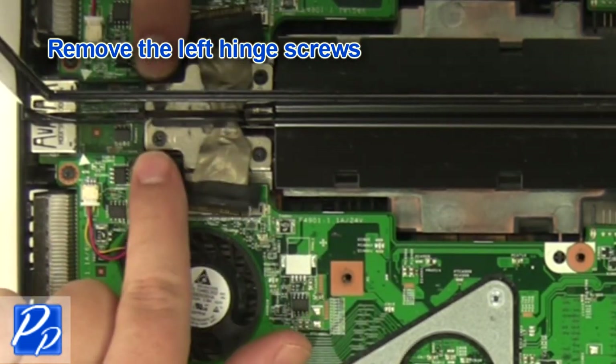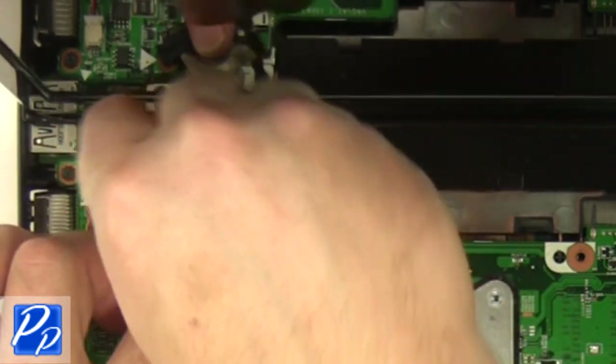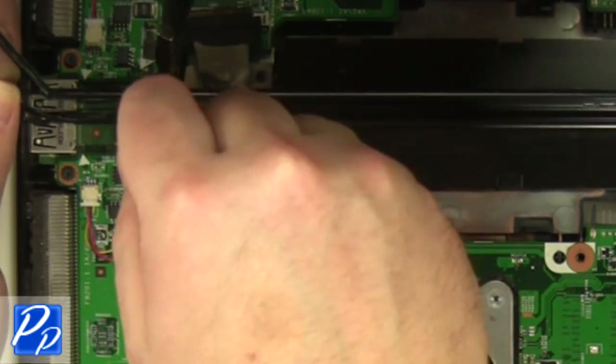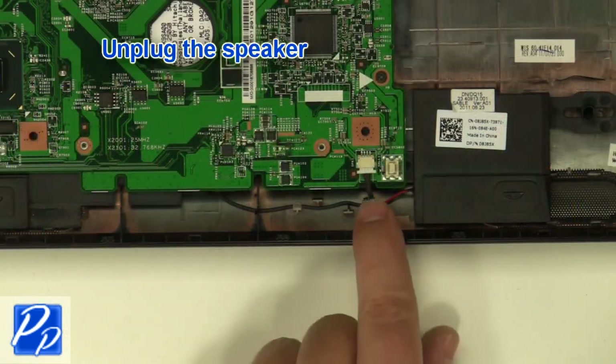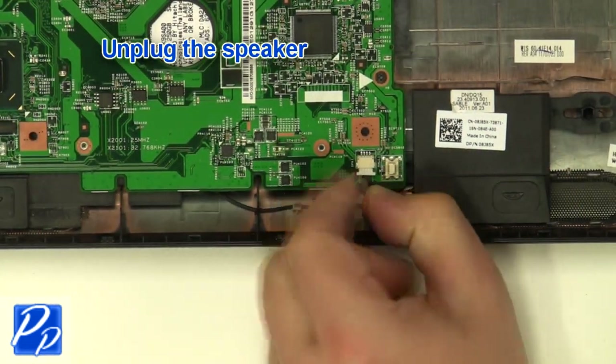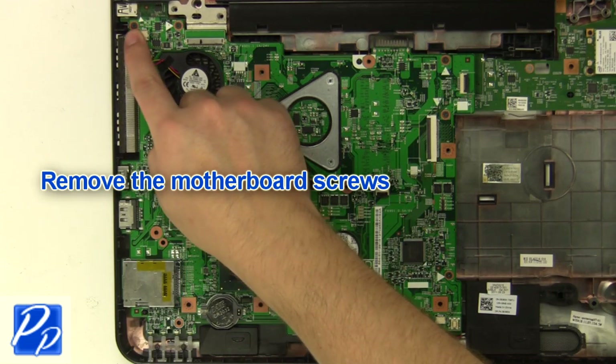Remove the left hinge screws. Remove the display assembly. Unplug the speaker cable. Remove the motherboard screws.